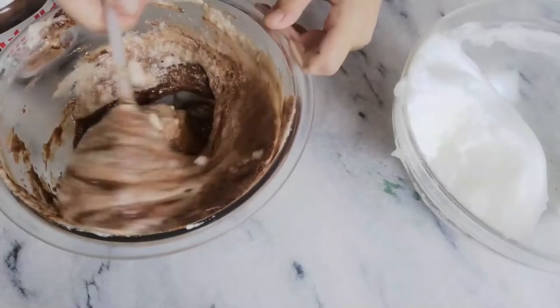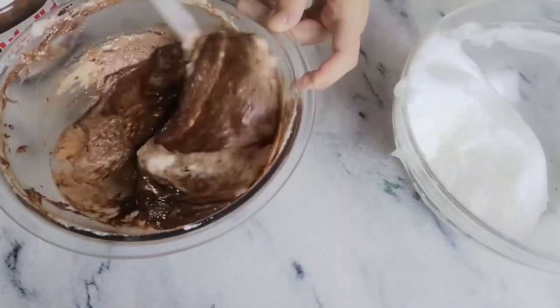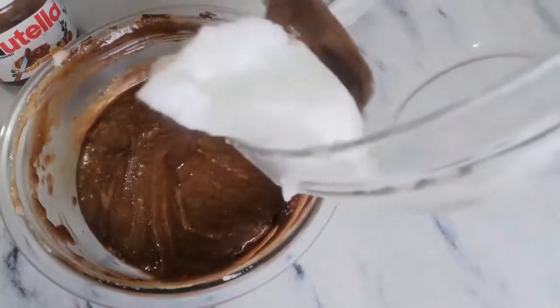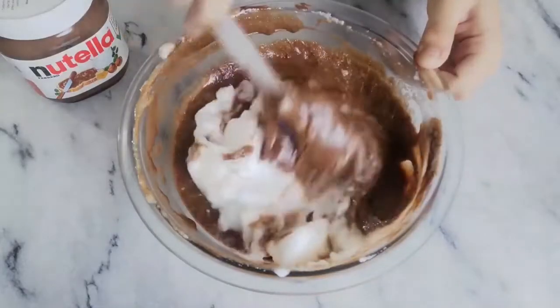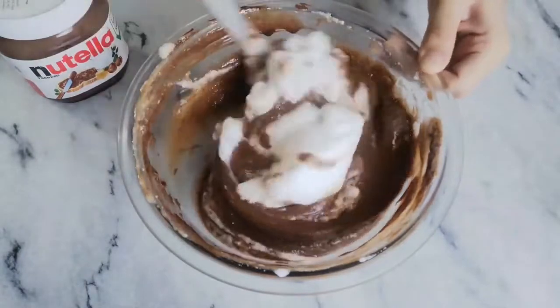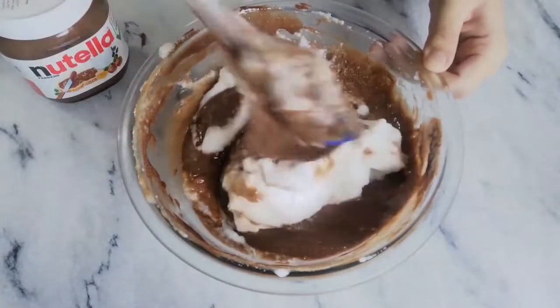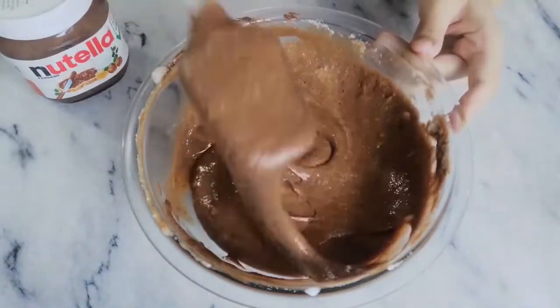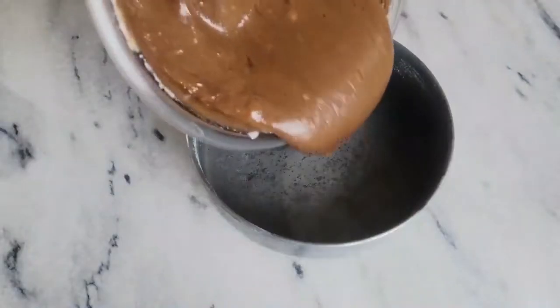So if you don't want to get into the hassle of baking a traditional chocolate cake, then this is your ticket out. Make sure you don't over-mix your batter, then pour it into a seven and a half inch cake pan greased and lined with butter paper.